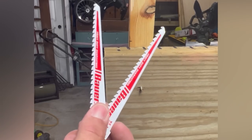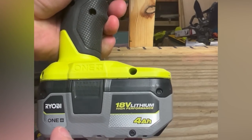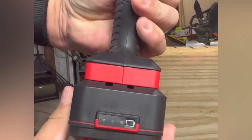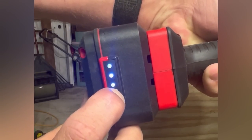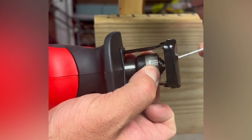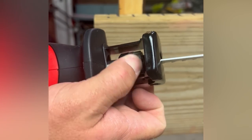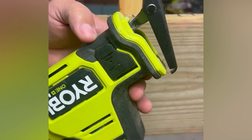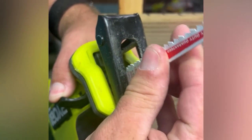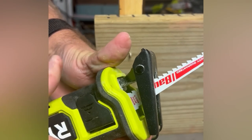Both saws are going to be using the exact same blade. The Ryobi has a fully charged 4 amp hour battery and the Bauer has a fully charged 5 amp hour battery. The Bauer has a simple twist mechanism — twist and insert the blade, though it doesn't eject the blade when you twist again. The Ryobi has a switch you pull out to insert the blade, and it also does not eject the blade.